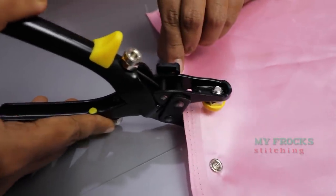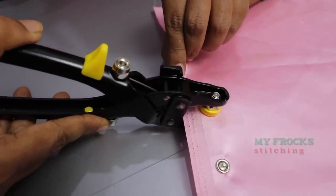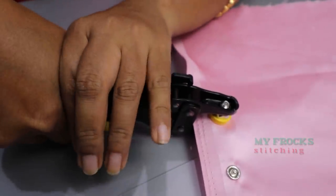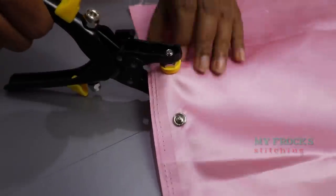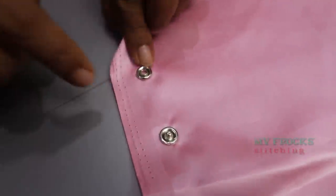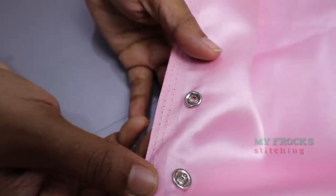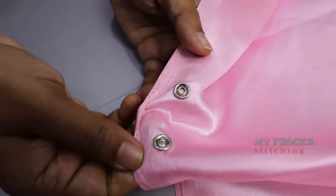Now the back portion is ready. If you want to press it, please press it. It's very easy to make the back portion. Let's release it — just remove it and release it.